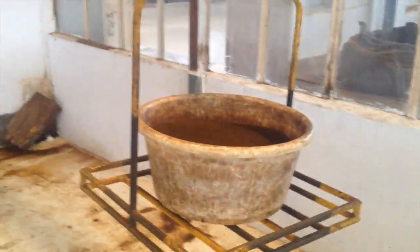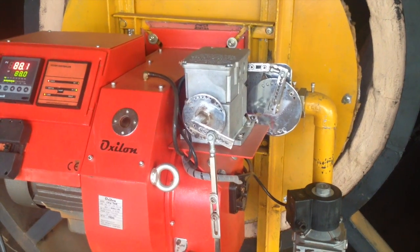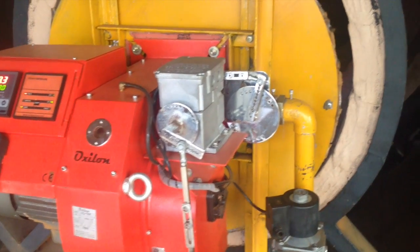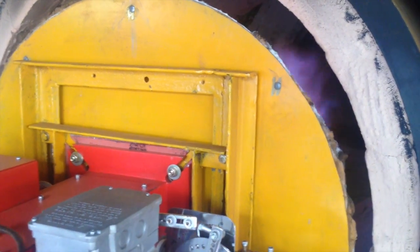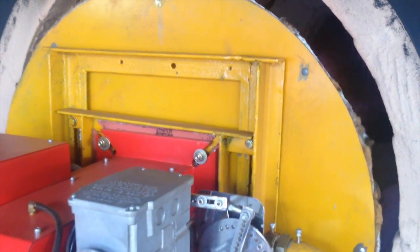Then the tea moves to the dryer. This gas burner heats the air in the dryer to 110 degrees Celsius. At this temperature the fermenting is arrested and the end product you get is called made tea.